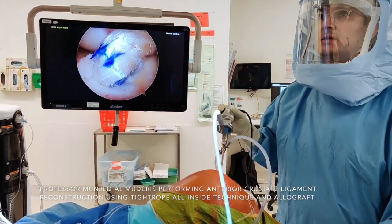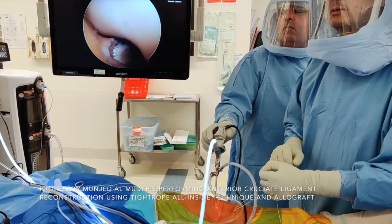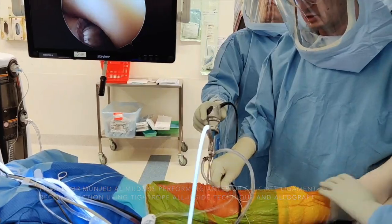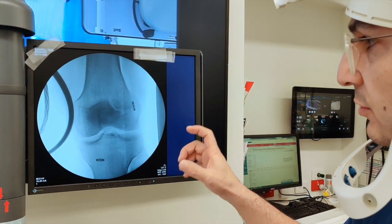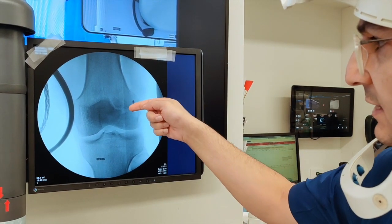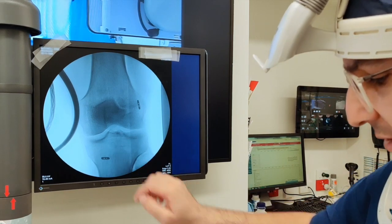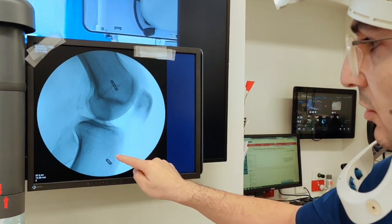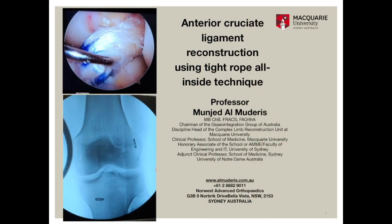The final step is checking the position of the graft and the tension — the position is very good and the tension is very good. I then extend the knee and perform the final tensioning of the graft in extension, making sure that the knee has full extension. Utilizing an image intensifier, we identify the position of the graft. You can see it's very horizontal, exactly where we want it to be. On the tibia, it's central on the AP view, and on the lateral view it's exactly where it should be. I'm very pleased with this position.